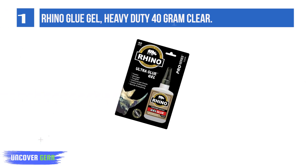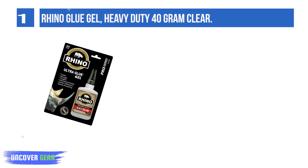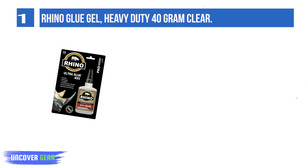List number 1: Rhino Glue Gel, heavy-duty 40-gram clear — the only glue you'll ever need. Rhino Glue Gel is a clear commercial-grade adhesive that will bond everything.